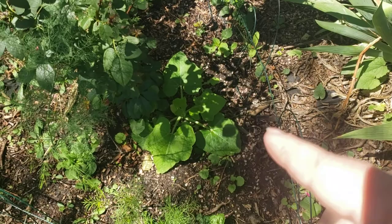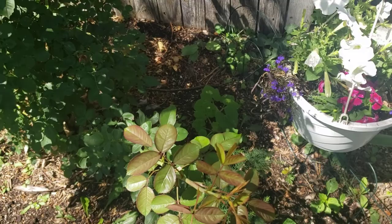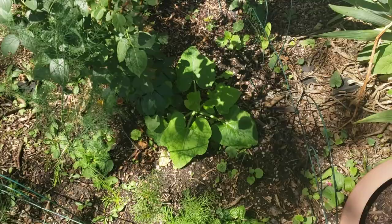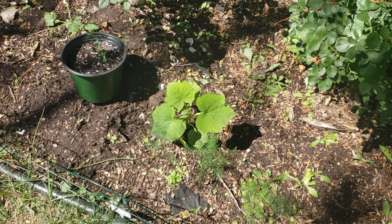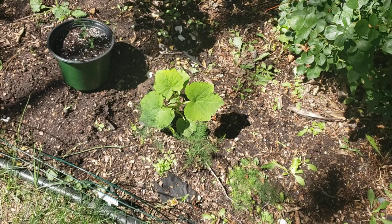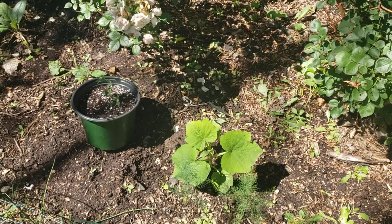Our acorn squash is starting to take off — we've got one here and a couple back there. I need to thin out one of them, but they are coming on. I think they're actually going to produce maybe one or two squash before we get too cold for them, maybe even more if possible. I had thrown a Tahitian squash over here that was struggling in the main garden, and it's starting to produce runners now, so maybe we'll get something off of it.